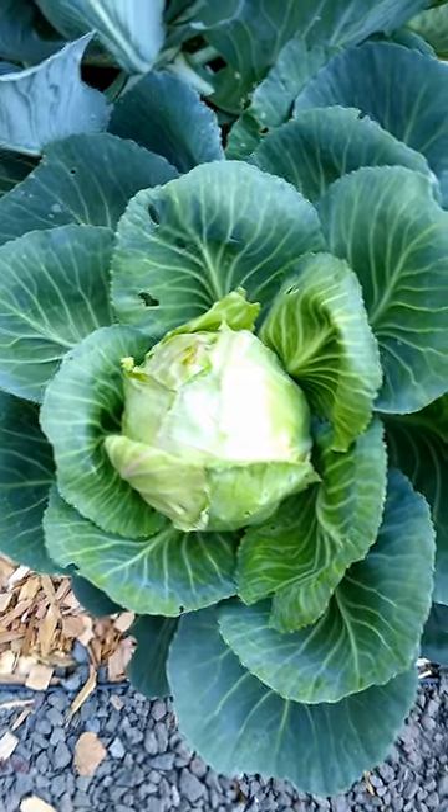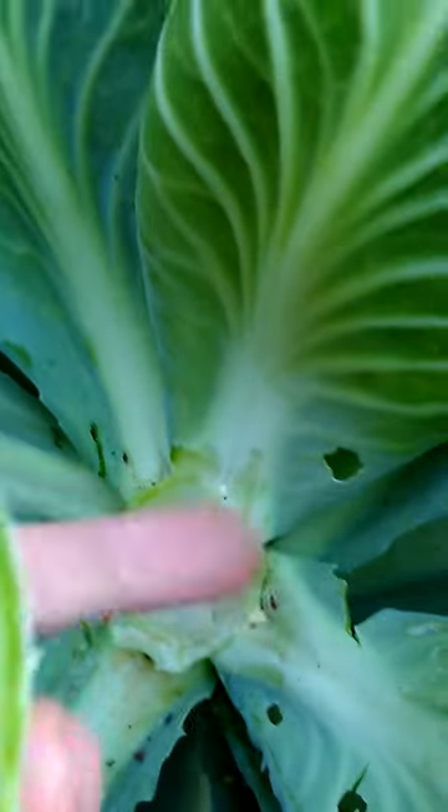I can't film this and cut it at the same time because I need two hands. They might come out right here — you'll get some little babies. Here is my first cabbage. It's only got a few bites taken out of it.